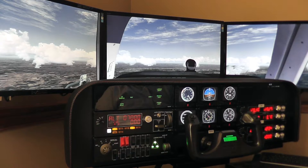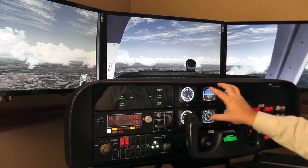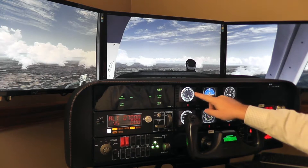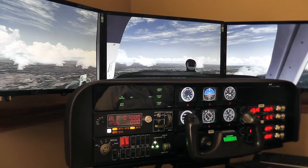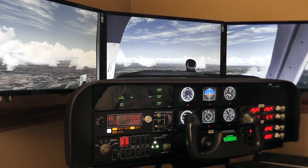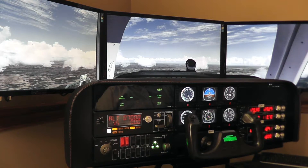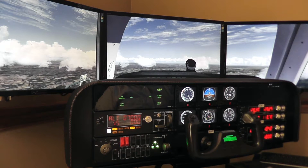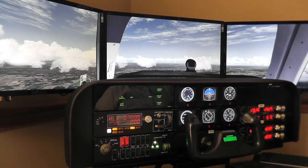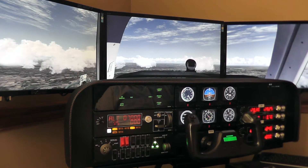However, as you know, some of those instruments — most notably the flight instrument panels — are not exactly inexpensive. One of those gauges costs about $150. Multiply that by six for just the six primary instruments and you're looking at $900. Not exactly inexpensive, and not exactly what we would think of at VolairSIM as an affordable solution for you, the flight sim and pilot enthusiast.